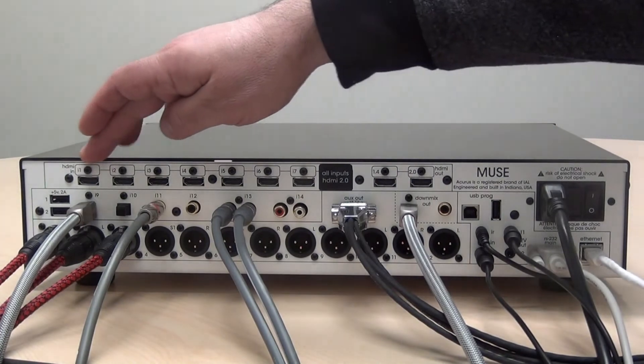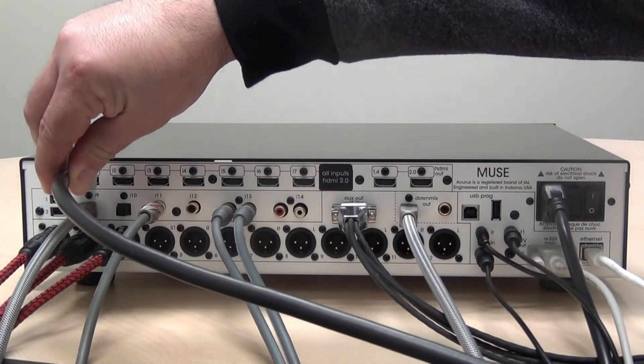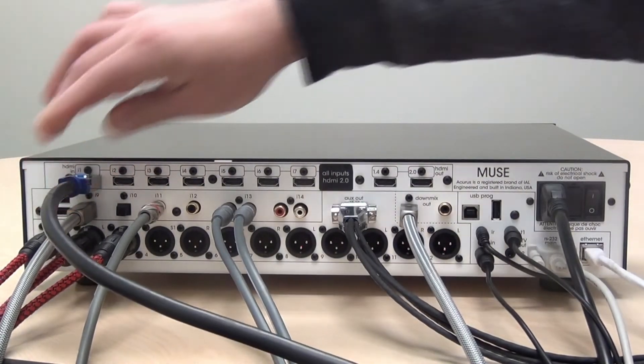The Muse features seven HDMI inputs. All inputs are HDMI 2.0 capable and they're all HDCP 2.2. To connect to these inputs, use a high-quality HDMI cable and simply insert them for each of your sources.